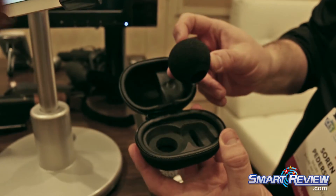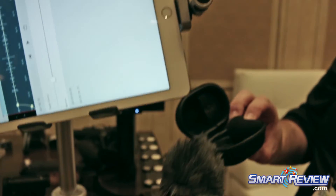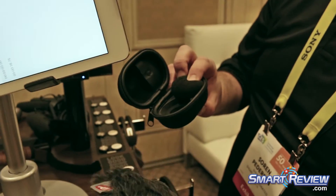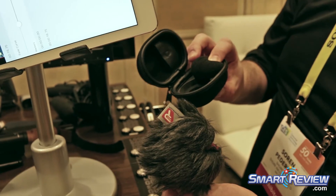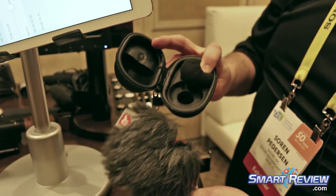It comes with a zipper case, it's crush proof, and a windscreen. We also offer a Rycote dead-cat type furry, which is really great for additional wind coverage if you're shooting in a high wind environment. So again, that's the Shure MV88 iOS microphone. It's $149.